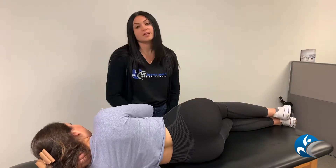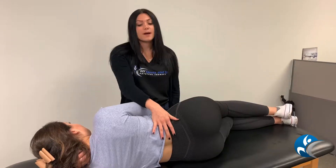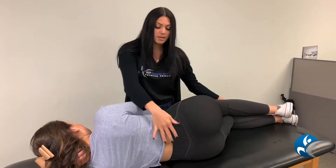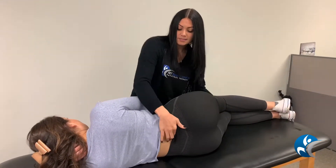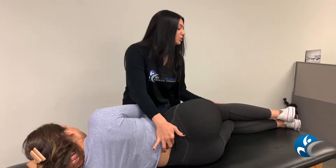This is a technique commonly used in the clinic for lower back pain and decreased mobility in the lumbar spine. What we're going to do here is find a segment in Courtney's back that's not opening up and really moving as it should.